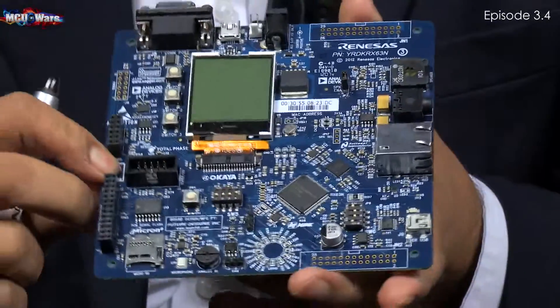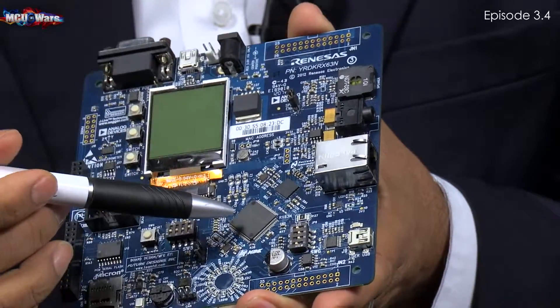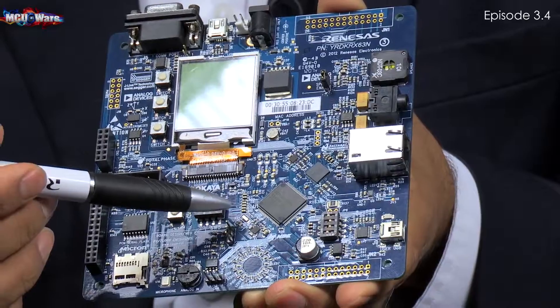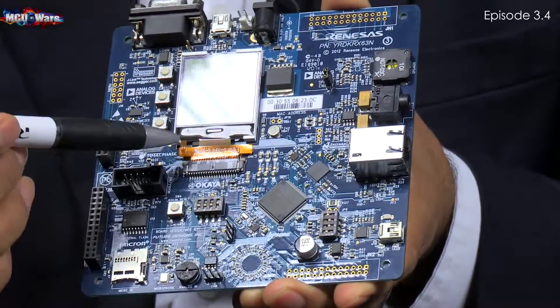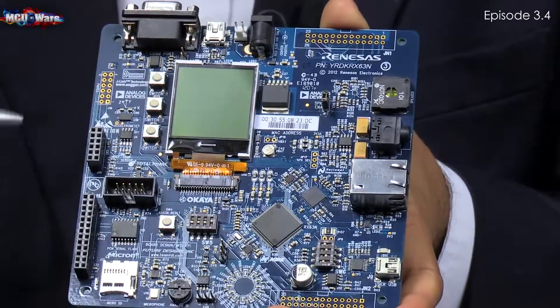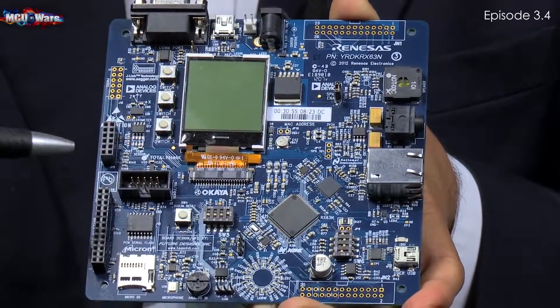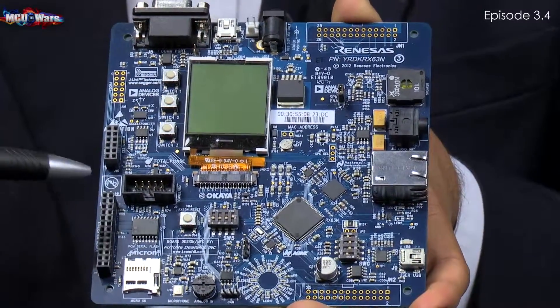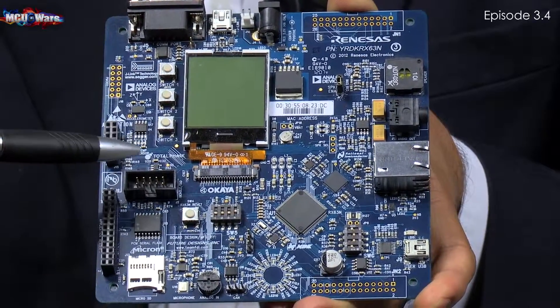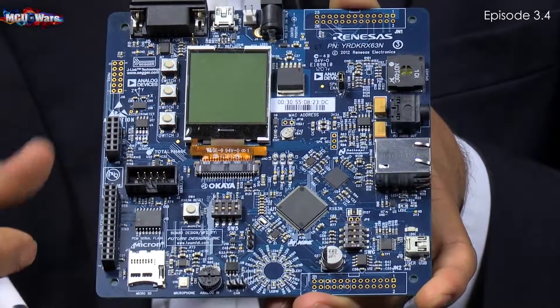On the front side, you can see all the MCU features. You can get the entire functionality of the RX600 MCU through this board. And since the debugger is built in, you can start evaluating all those sample codes right off the bat. Overall, this is a fully functional, full-feature kit from Renesas for RX600.